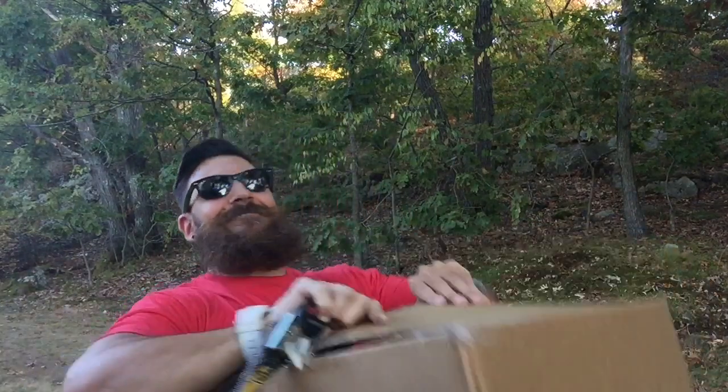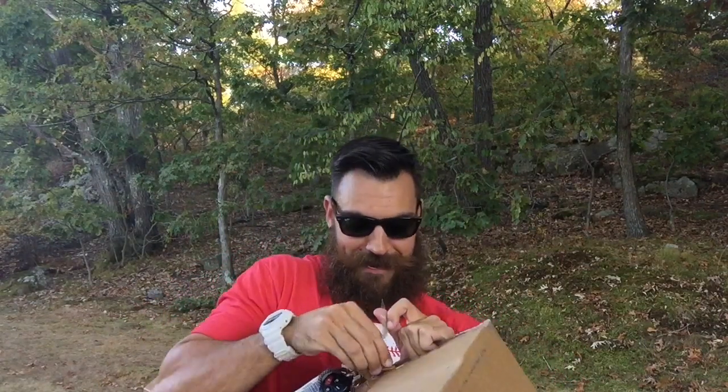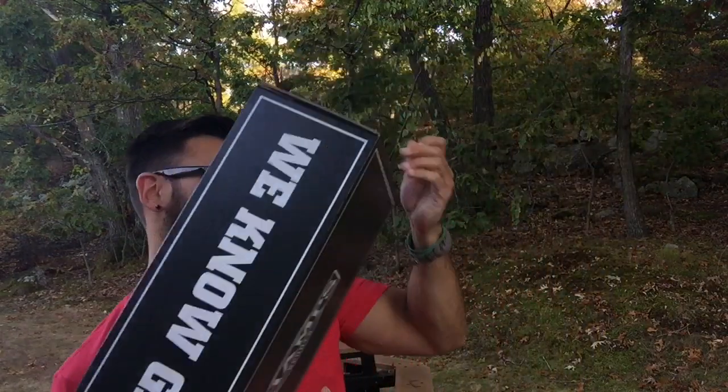This is a struggle not having anywhere to place this. Never easy. Here we go — Champs box. Let's crack these open.